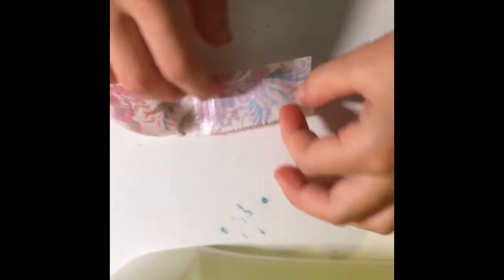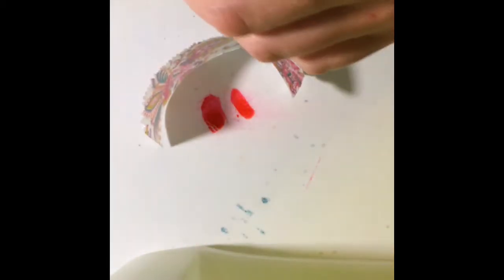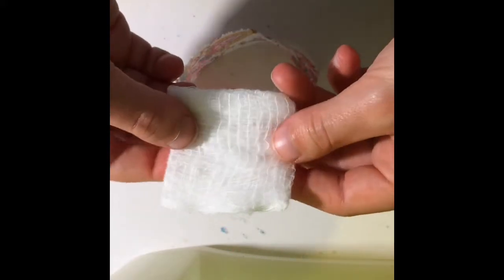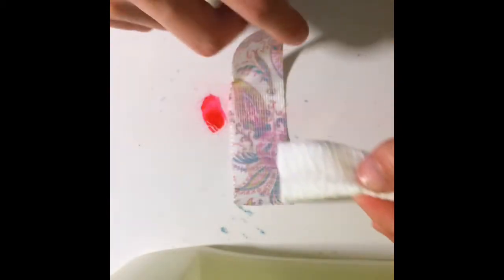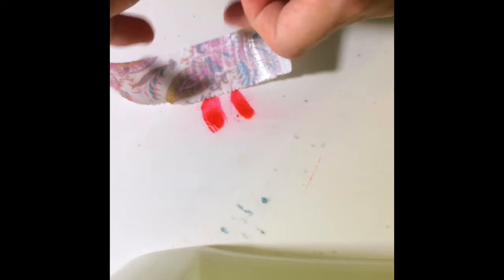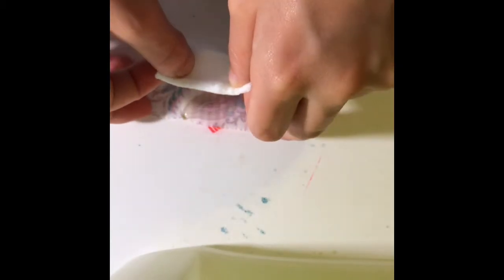Then you're going to cut it off and place it down. This one took a really long time just because it was sticking to my hand, so I just let it be. Then you're going to take your medical tissue, paper towel, or whatever cloth you used, and fold it right in half so it will fit onto your duct tape.